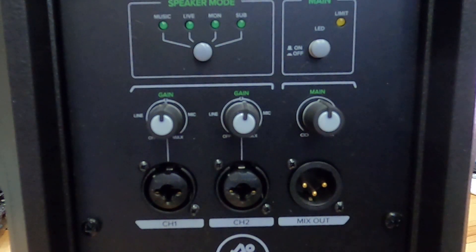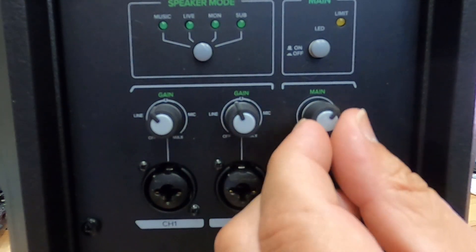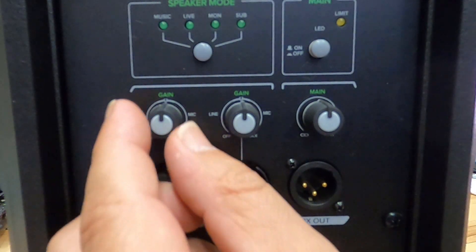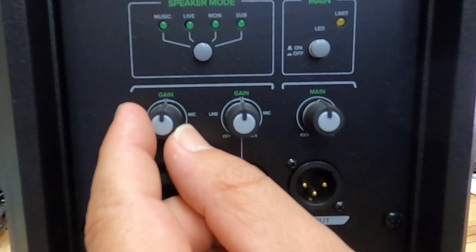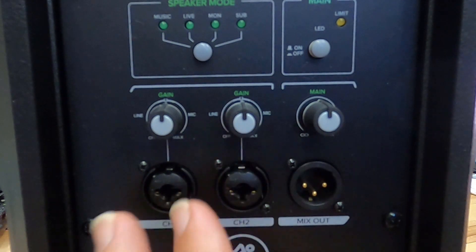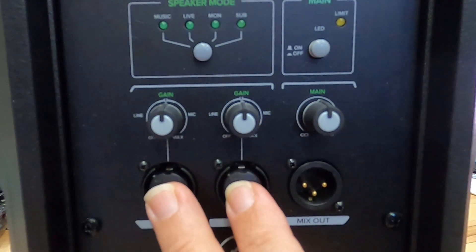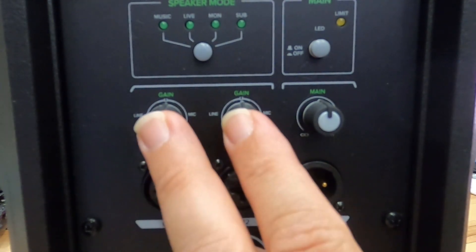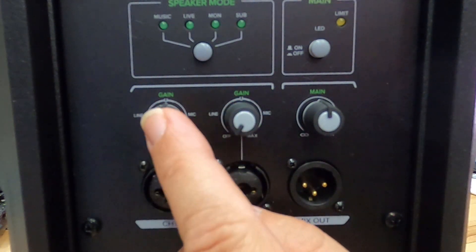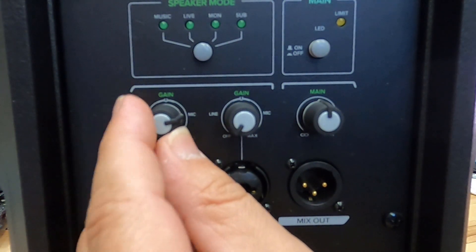So you can adjust each input separately and then adjust the overall volume — that's what's going on with the two inputs. It's basically a mini mixer in that sense. You control two things separately and then use the Mackie's main knob to control the overall volume. Unless one input is louder than the other and needs to be turned down, if both things are coming from the same mixer, controller, or audio interface, you'd keep them at the same level. If you're only plugging one piece in, don't use the second input, but aim for unity.